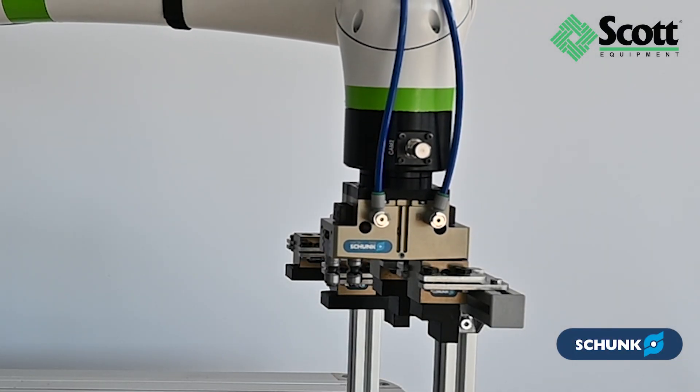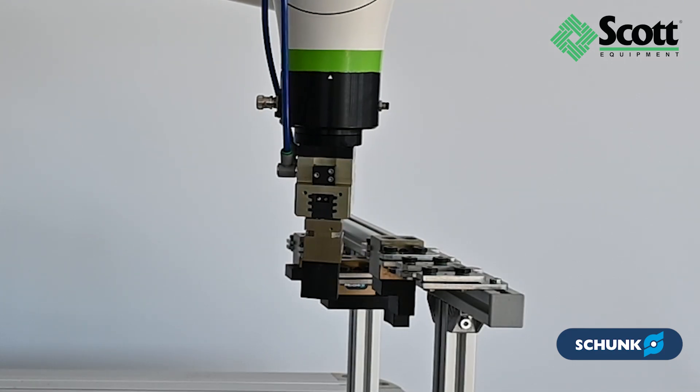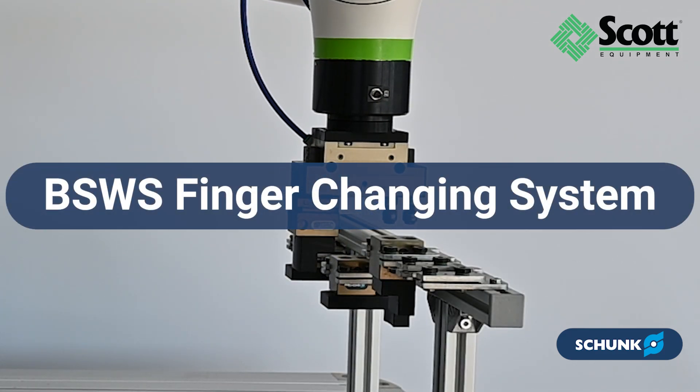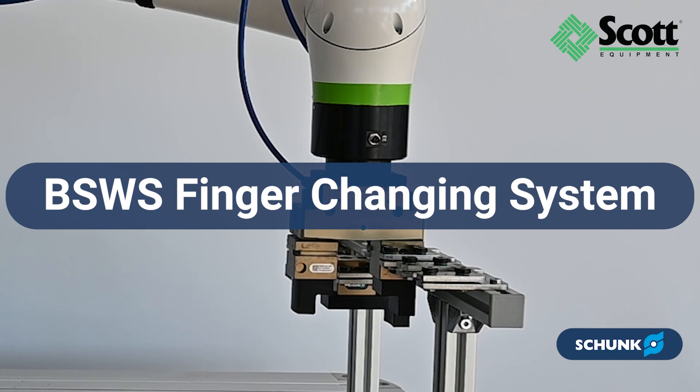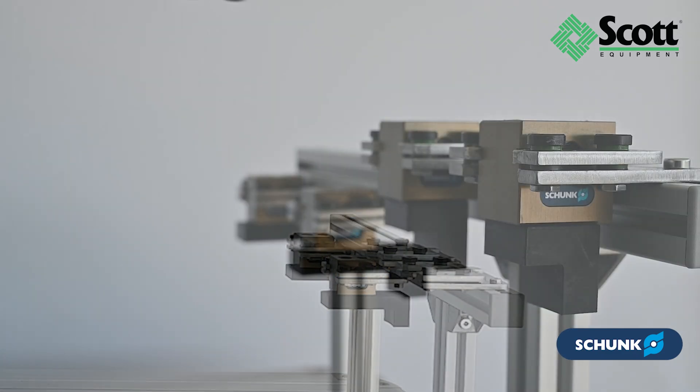Welcome to another industrial automation video from Scott Equipment Company. Today we're discussing the Shunk BSWS Finger Changing System, a revolutionary solution for automated and manual finger changes during ongoing processes.